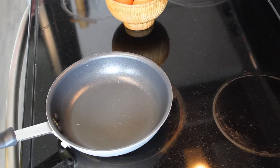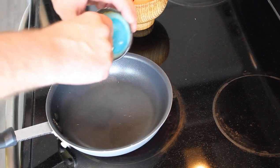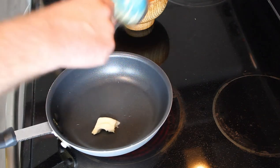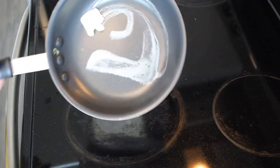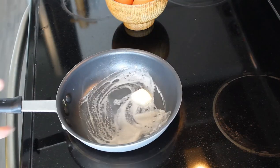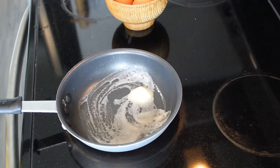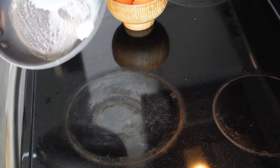Alright, so next is sunny side up — or the elusive emoji egg. Again, medium heat. You don't want to do these too high. Any egg, really, too high — nothing will be gained from that, unless you're a really big fan of a crusty outer ring on your egg. There's really nothing to be gained by having anything more than medium heat.